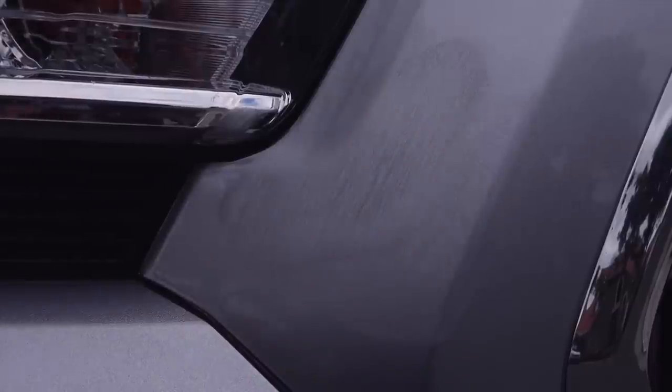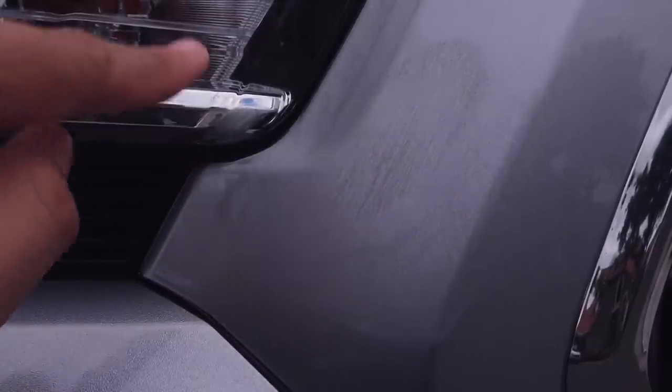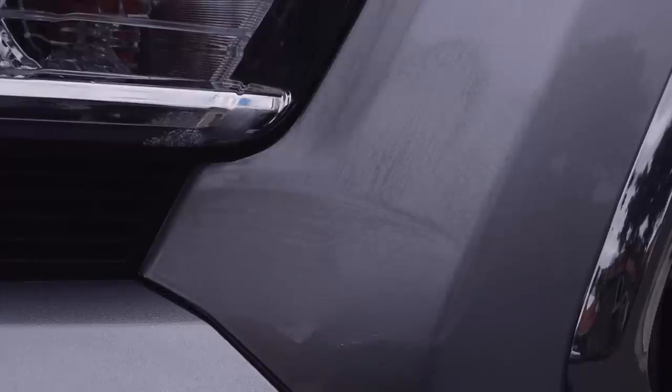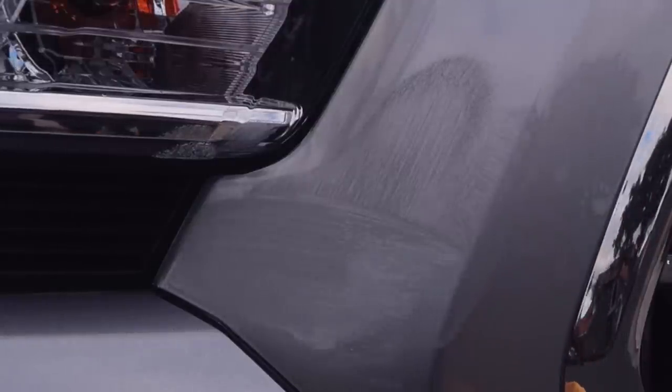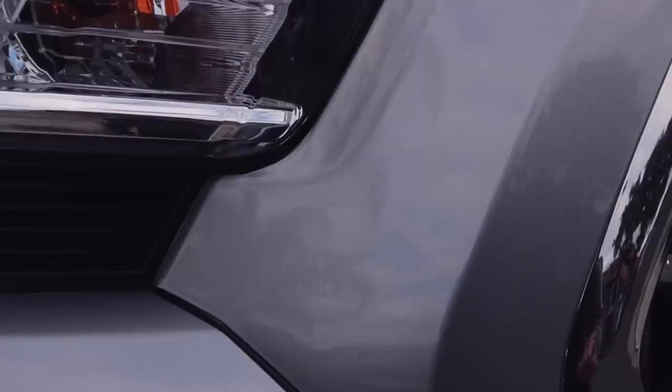You want to try to avoid getting wax on the headlight or black plastic pieces because when it dries, it'll harden and you can really see it — it's just harder to take off. Now we're going to wait for the wax to dry and haze up. After about 10 minutes, I'm simply going to wipe it off and take some off the headlight where I accidentally got some. And now this little section is all good to go — no more scratch.